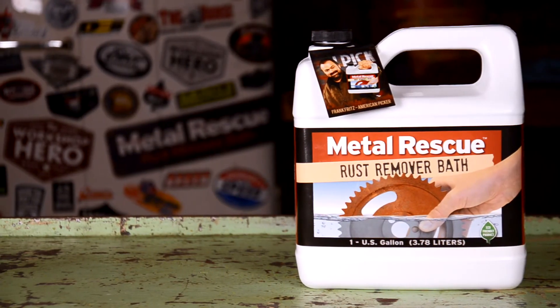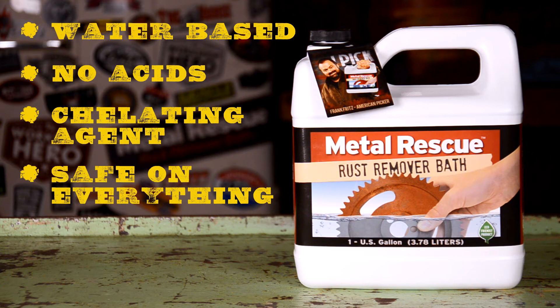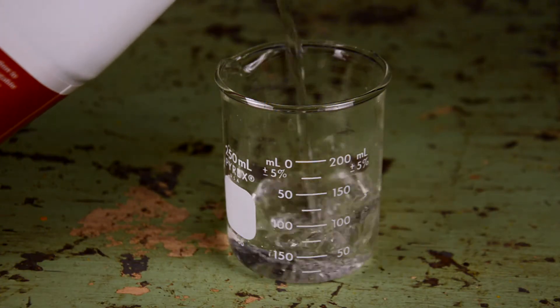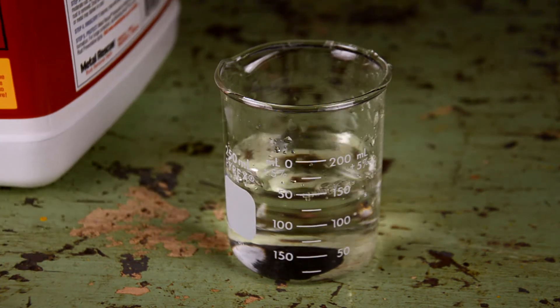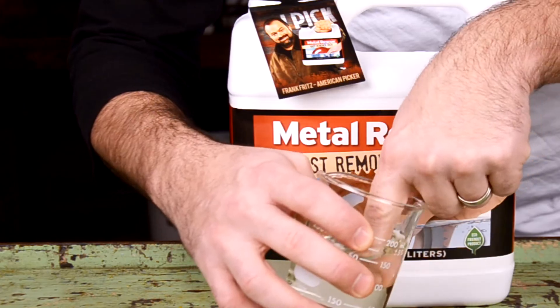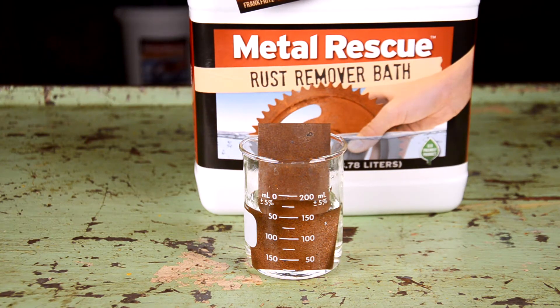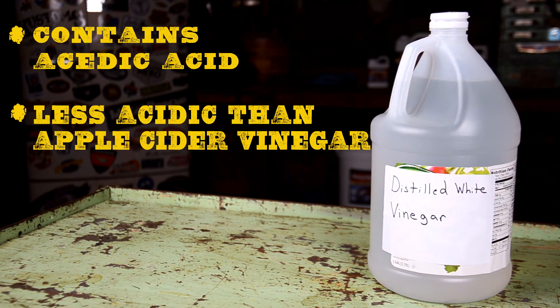Metal Rescue Rust Remover Bath is a water-based rust remover that's safe on everything except rust. It works as a chelating agent that is only attracted to iron oxide. That means Metal Rescue is safe on paint, safe on plastic, safe on rubber, and safe to the touch. The one thing Metal Rescue is designed for is removing rust — that's it.